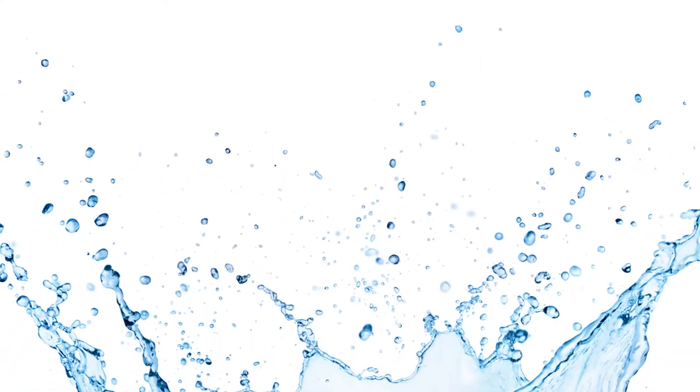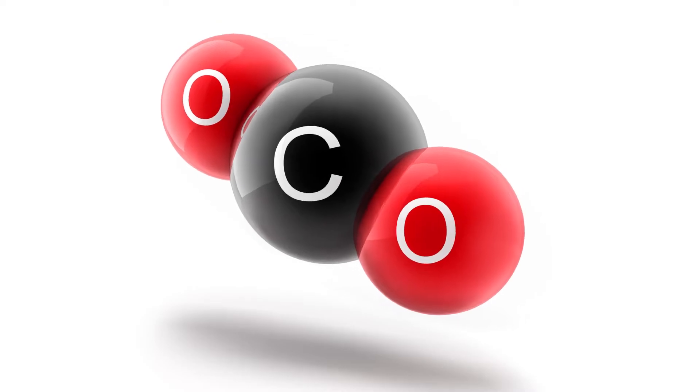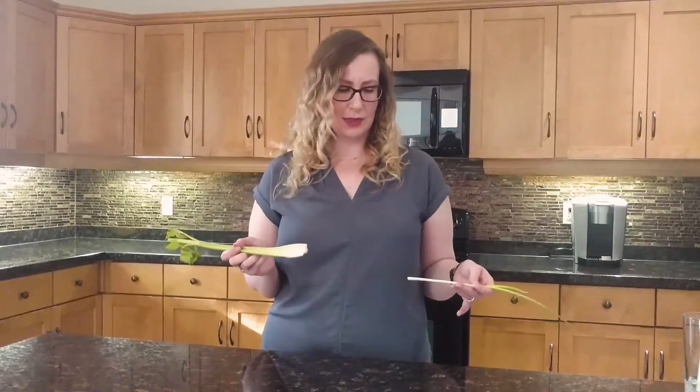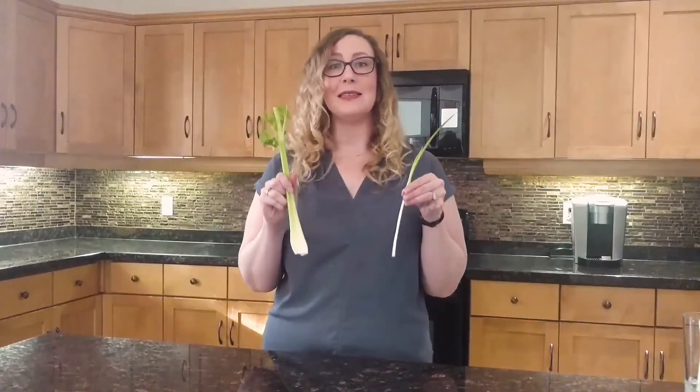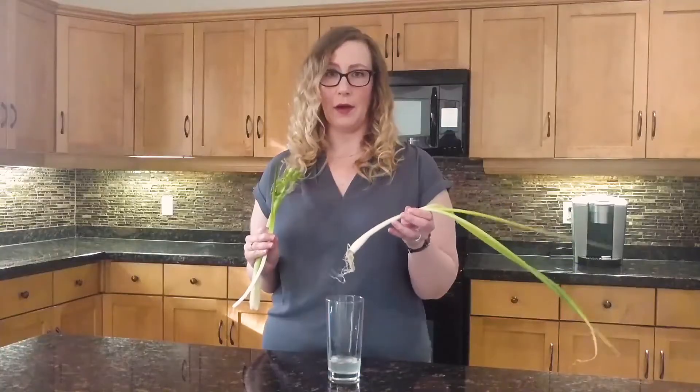I know that my plants are going to need a few things to stay alive: some sunlight, water, and carbon dioxide as food from the air. They're also going to need some nutrients from the soil. Plants normally absorb those nutrients through their roots, so they're going to need roots to stay alive. Luckily, my friend Louise reminded me that when you put some plants in water, they'll grow roots on their own.